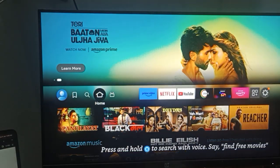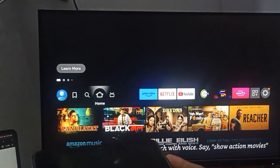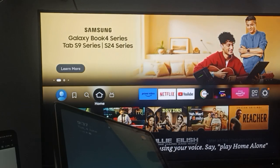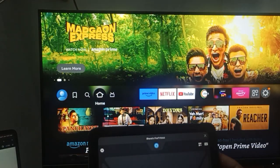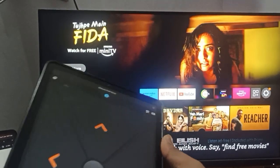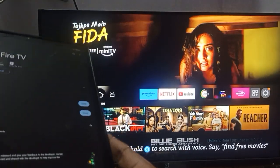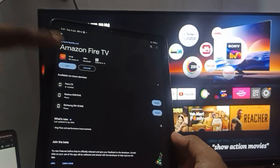If your remote is still not connected, you need to contact support. To do so, install the Amazon Fire TV application, available on the App Store and Play Store. Search for 'Amazon Fire TV', install the application, and click Open.